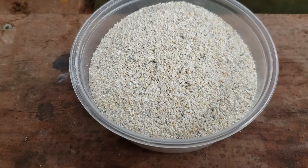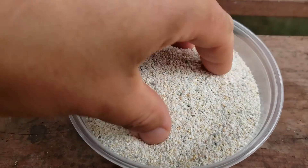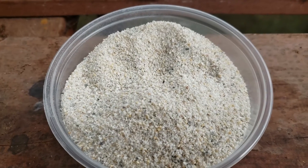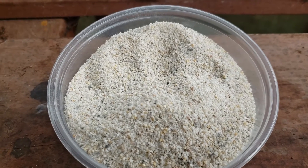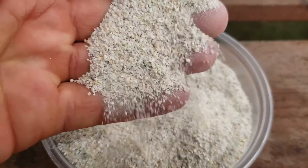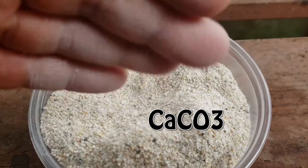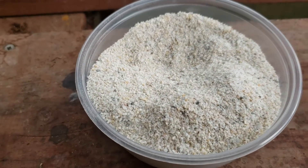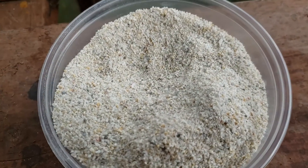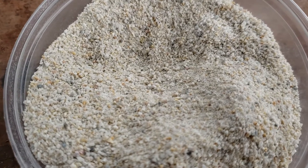Now dolomite lime is also very inexpensive. It is readily found at any garden center or any hardware store. Because it is used on grasses and lawns, it's a product that's always around. Dolomite lime is actually just calcium carbonate ground up, and often you'll find it infused with magnesium and other beneficial elements. Again, check the manufacturer's bag or the website for the recommended application rates.